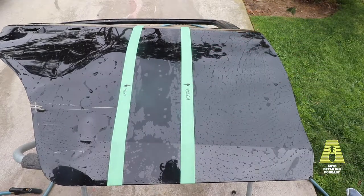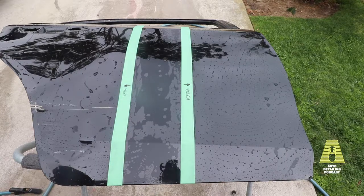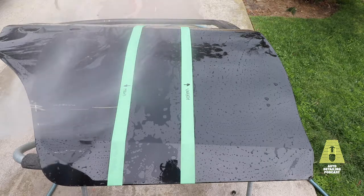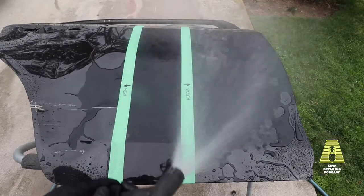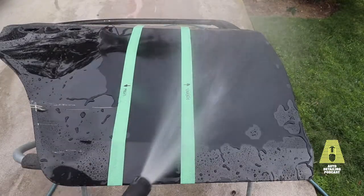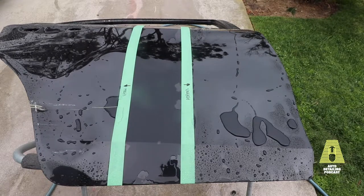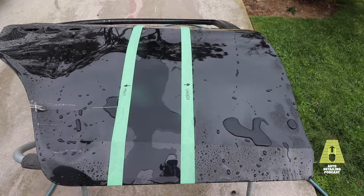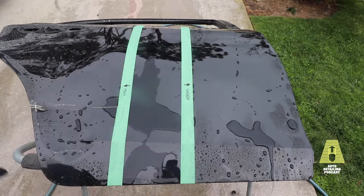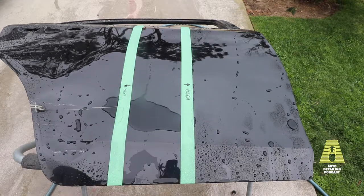Per my earlier argument, if water beading isn't really good, what is? Water sheeting. Water beading isn't ideal because it leaves a lot of water sitting on your car. If water is staying on the surface, that's not really what you want. So it's interesting to see that the Adams has definitely taken a beating — water beading behavior is gone — while the Meguiar's is still holding on a little bit better.